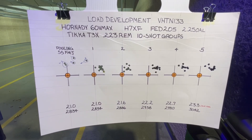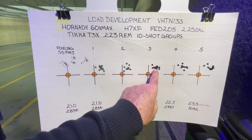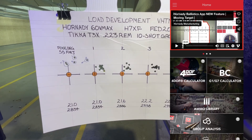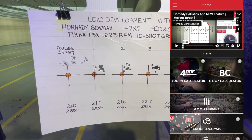It's hard to say which one of these is going to be my best group. I suspect it may be here or possibly even here. We will take these home, measure these with the Hornady Ballistics app using their analysis function, and then we'll get back to you with the results.